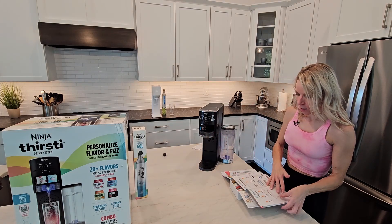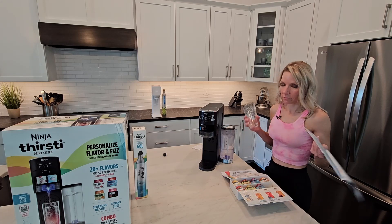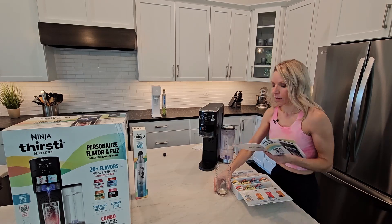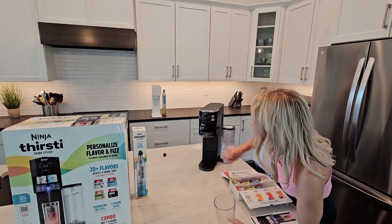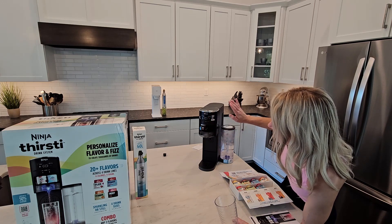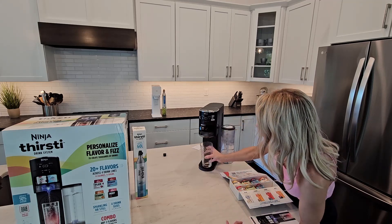You can customize the volume of your drink. This is a 16-ounce glass, so I'm going to set it accordingly. It's already set to max sparkling carbonation — set to 12, which is good. The flavor intensity I want to set to two because I want a lot of flavor. And that should be it.